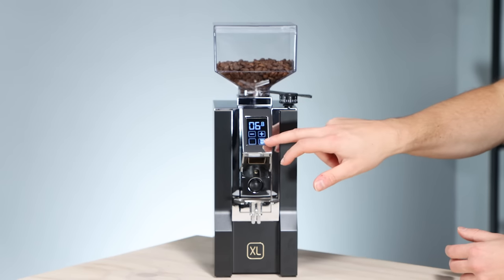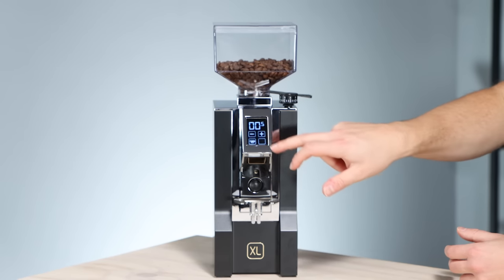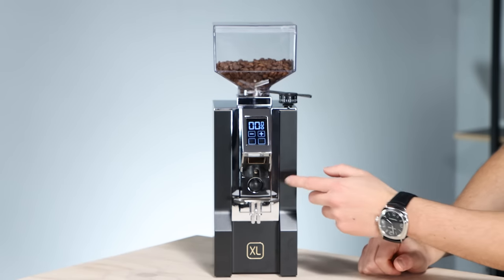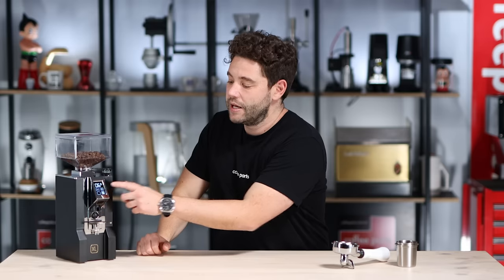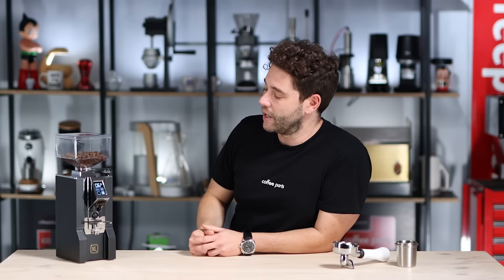It really is simple. You've got double and you can go up and down with your time. You've got your single which once again you can adjust up and down in time, and you can press both buttons and just grind. It's just working down on that switch, and even in a double you can pause — you can pull out your portafilter, let it collapse, and keep going. It'll just keep grinding down.